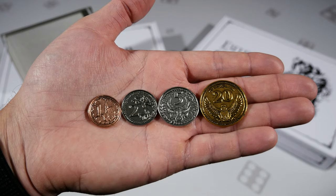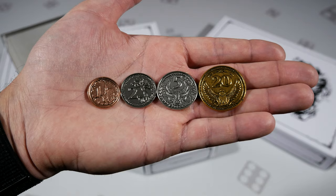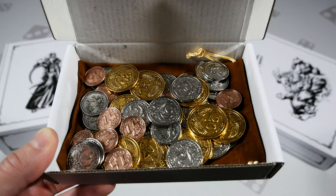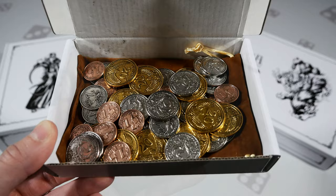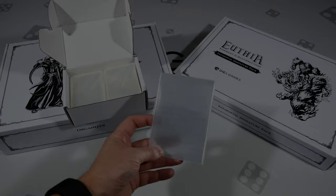Here's a look at some of the coins from the coin box. Both sides have the same etching and denominations are one, two, five, and twenty. There's a nice surprise underneath — a really high quality bag to keep them all inside with a nice pattern on the outside. The next box is straightforward: it's card sleeves — enough to sleeve up the entire game.